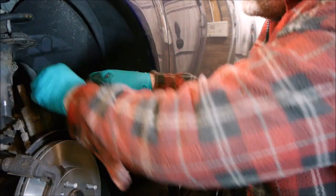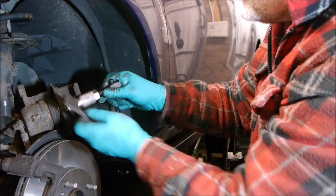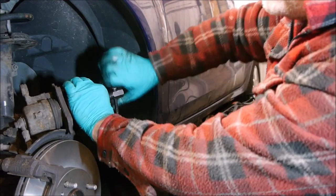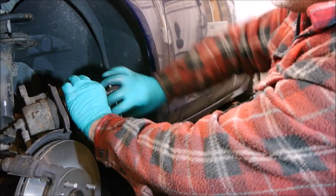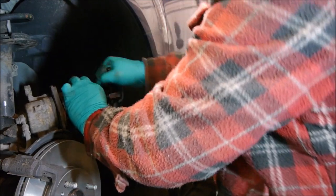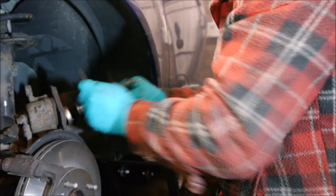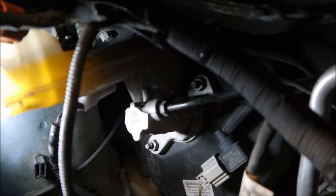I'll put this tool in here like this and start to wind the piston back in — you'll see it start to go back in. Then we'll check the master cylinder level again and hopefully it hasn't overflowed. And that's it — the piston is wound all the way back. We used the old pad for that. Let's check the fluid level — we're just about below maximum, which is a good position. It doesn't really need topping up.